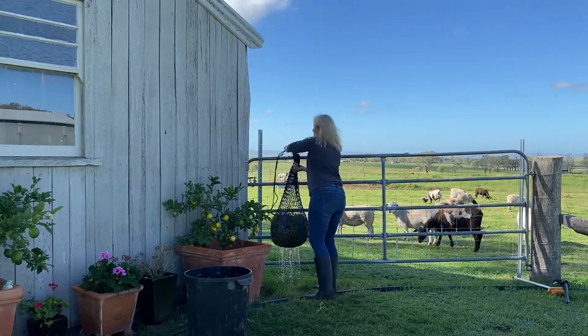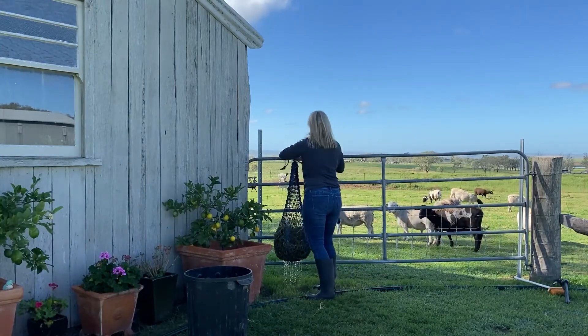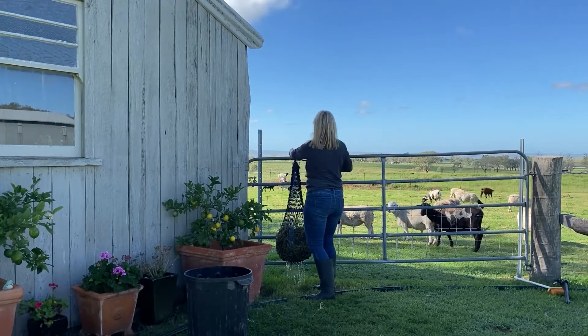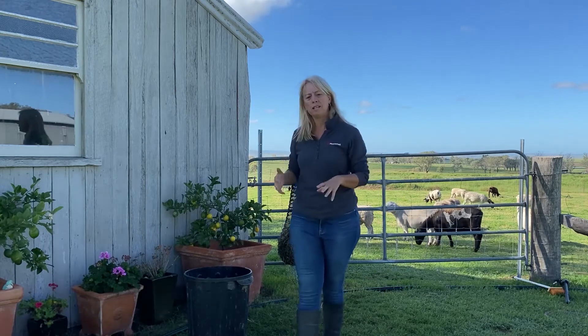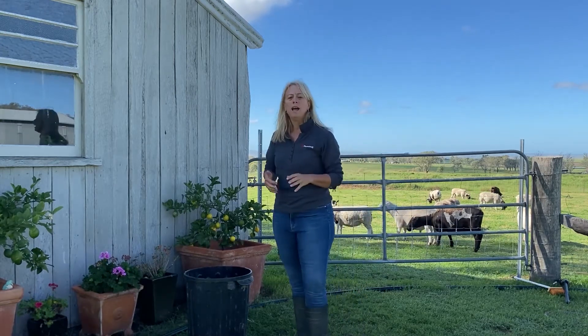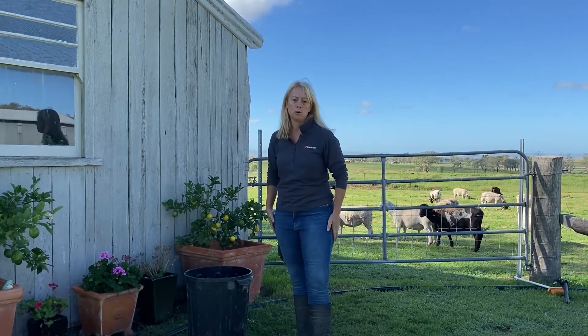I'll just hook this around the gate. You probably want to let it drain for about 15 minutes, just to dry off a little bit more, and then feel free to feed it out to your horses.